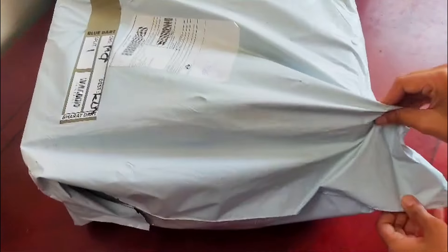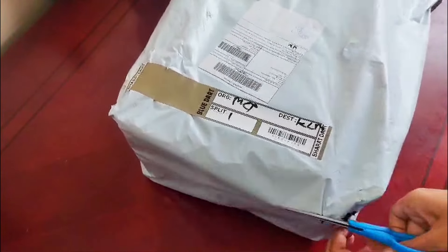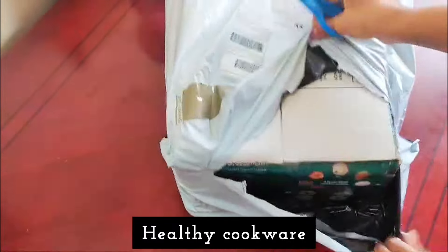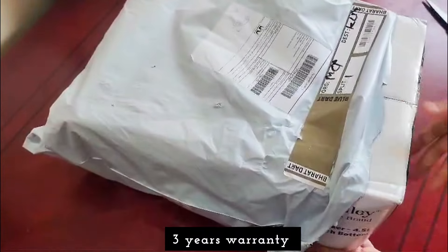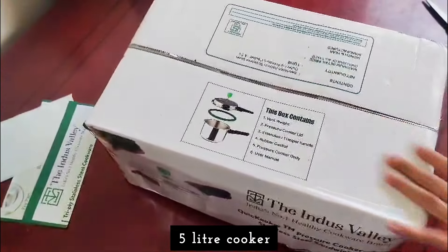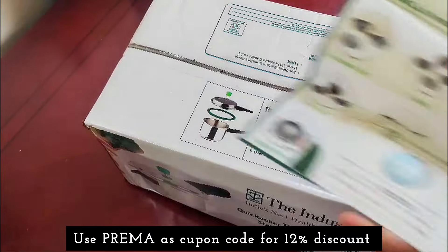It's not tight and tight and loose — this is an advantage. What brand is India's most trusted healthy cookery? Triplay 304 Stainless Steel Pressure Cooker. We have a wide range of collections: cast iron, sheet iron — they are all stainless steel cookers.